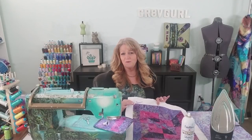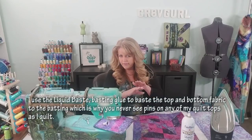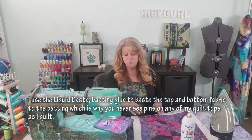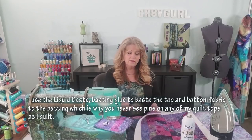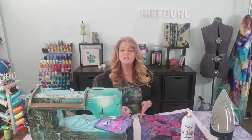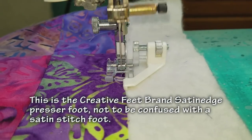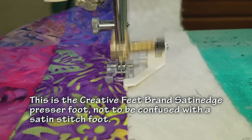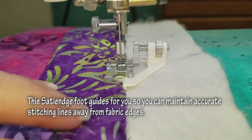Before I sew my binding on I always make sure that the back, the batting, and the top are going to line up properly and not shift at all while sewing. You can accomplish this two ways: you can use liquid baste basting glue and put a line of glue underneath the top and bottom of your quilt, or you can sew a stitching line along the edge of the top of the quilt — about an eighth of an inch away from the edge — and that will really hold it nicely. This foot adjusts to help me sew a perfect seam allowance or guide an exact distance away from the edge of the material.